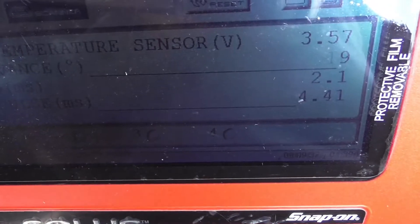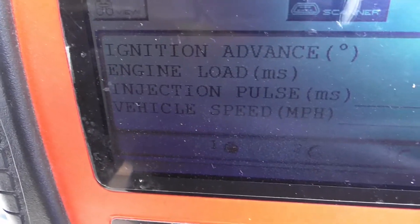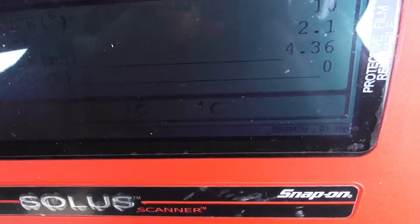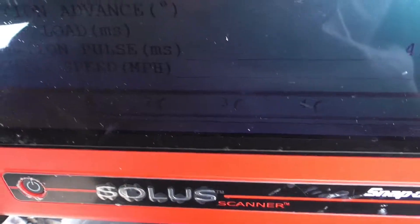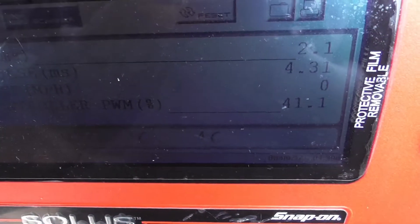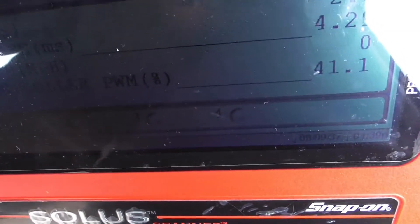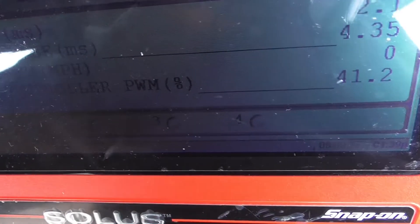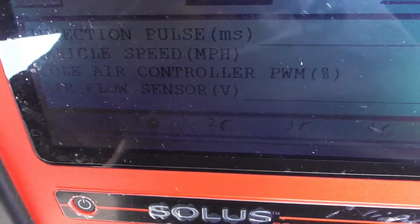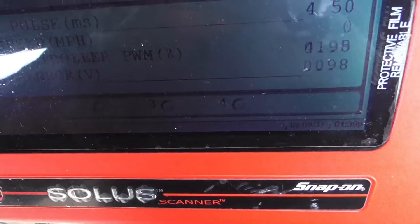We have injection pulse width in milliseconds. We have vehicle speed — you can check the speed sensor located in the differential with this tool. We also have idle air control pulse width and airflow voltage, so you can check your air flow meter.